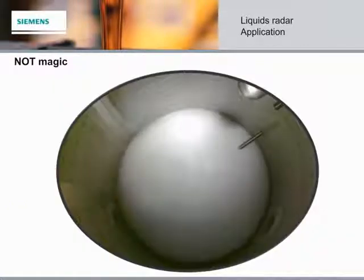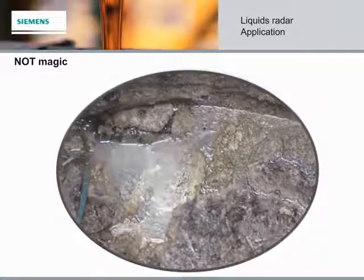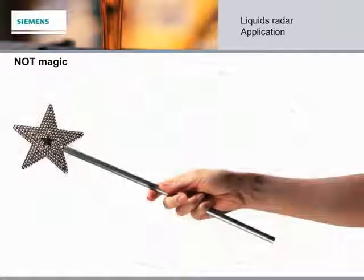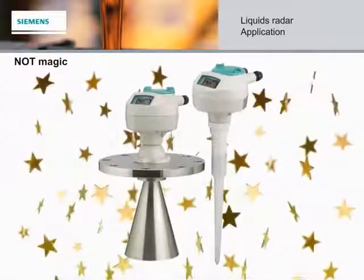Wet wells with extreme foam, nasty build-up, or agitation are often challenging for other technologies. And even though radar is not a magic wand, in applications with these conditions, the LR200 radar has proven to be very effective. Let's look at some of these real-world applications now.